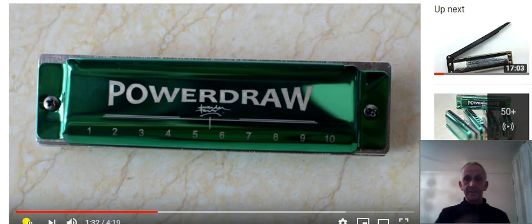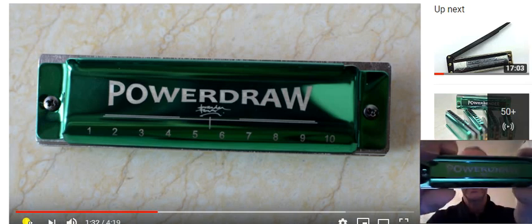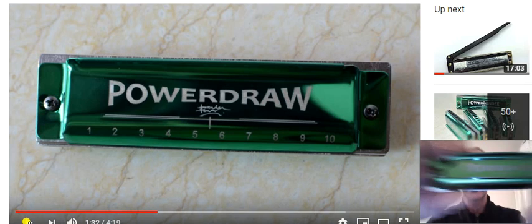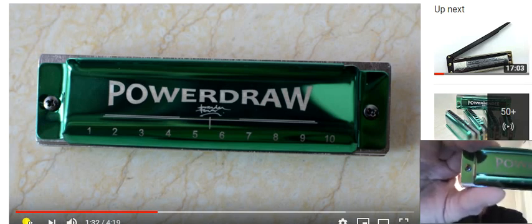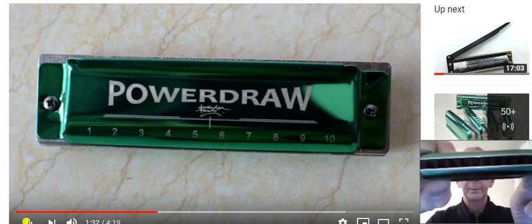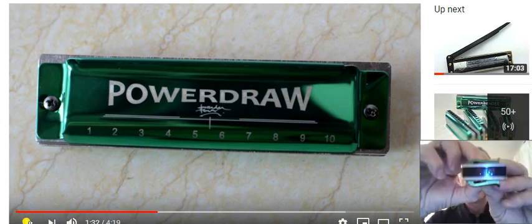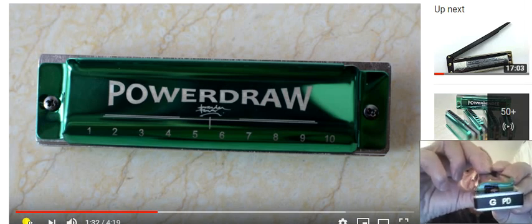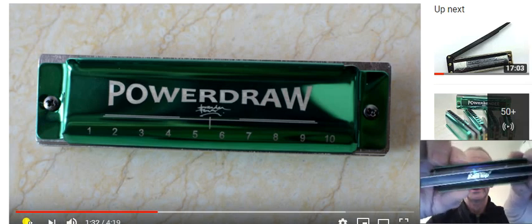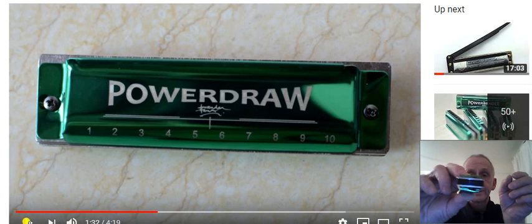Just while you're looking at that picture, you can see that the cover plate says 'Power Draw,' and just underneath — in case you can't see it very well, I'll show you mine — you've got Brendan Power's signature. It's got a screw on each end as you can see, and the comb is a plastic comb. It's got the key on it, and of course it's got the key on the end as well. The cover plate is open-ended so it's nice and loud, and it's made by Eastop. It's very comfortable to hold — it's got a nice little ridge on the back of the harmonica.